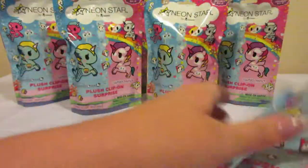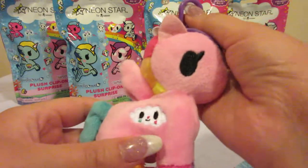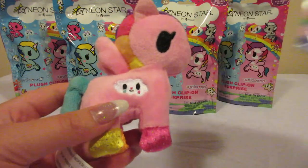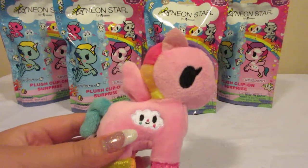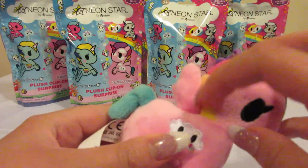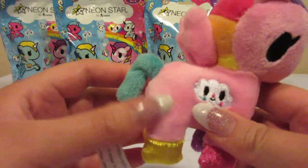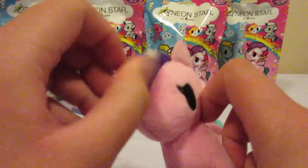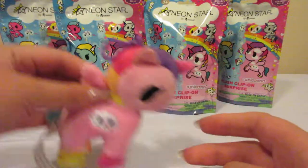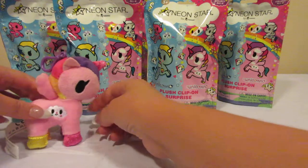So isn't she cute? Our first one is a Unicorno and her name is Trixie. She is just adorable with her little cloud and her rainbow color mane and her different color hooves. She's just so cute. The little horn is kind of stuck — there we go. I'll set her there and hopefully she'll stand up.